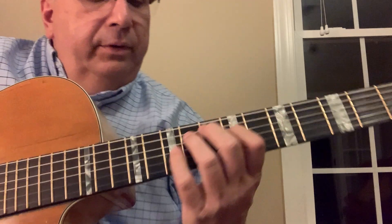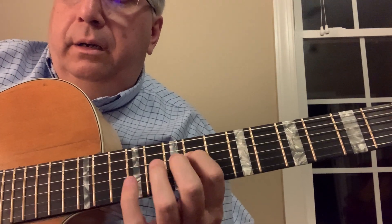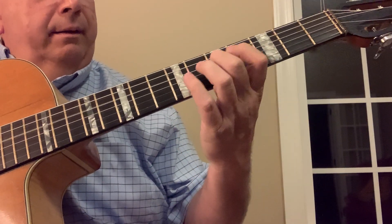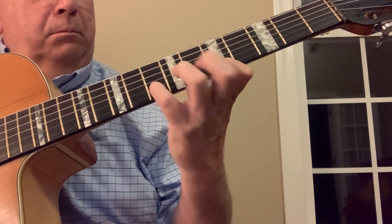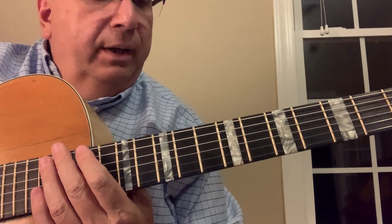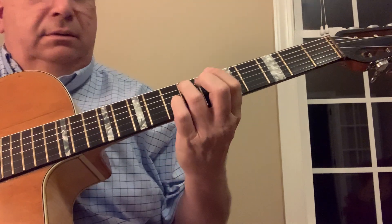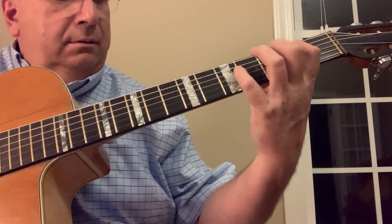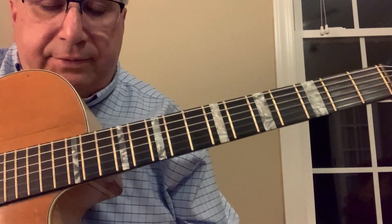I would learn it all over different chords that you use. It would be kind of a neat tune in a way, but for like a blues. Okay, so that's one.